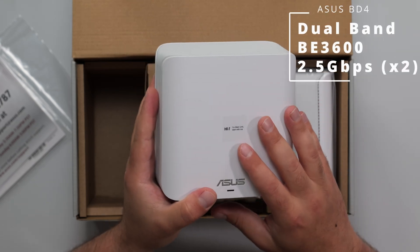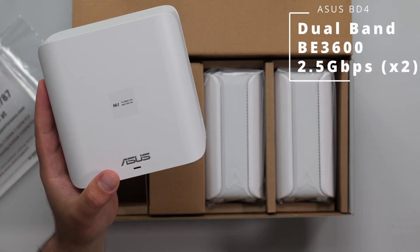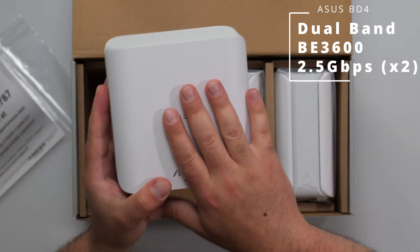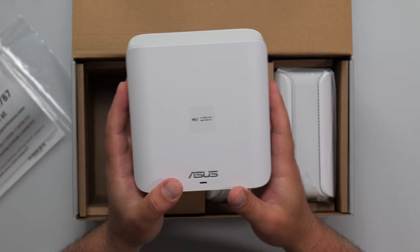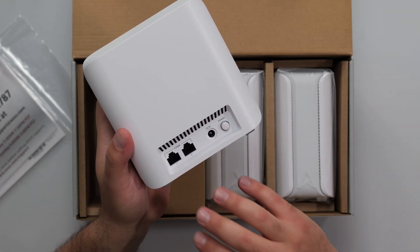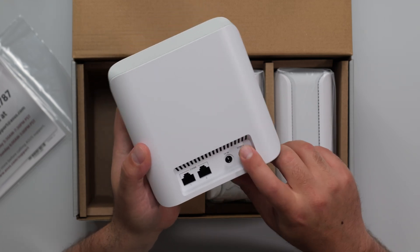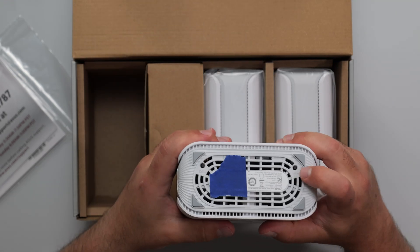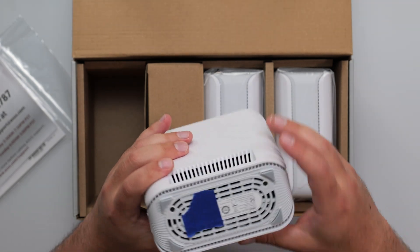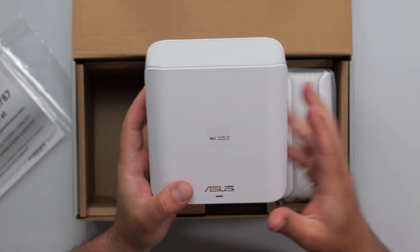Starting with the main unit — there's a sticker on this one, we've got a green LED. All three are technically routers, so it doesn't actually matter which one you start with, but I'll follow the sticker. It has two 2.5 gigabit ports, a power port, a power on/off button, a reset button, a WPS button, and it's very well vented with a nice look.